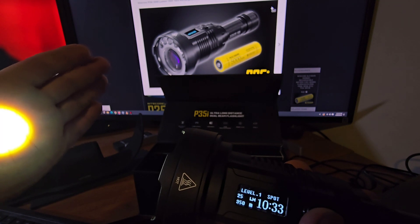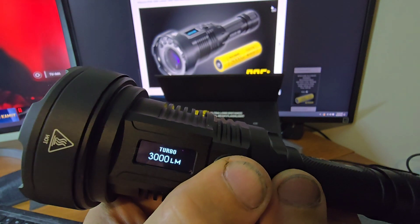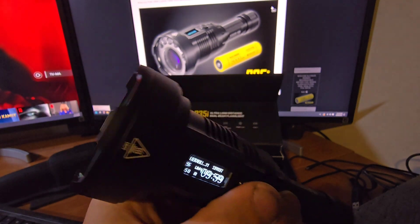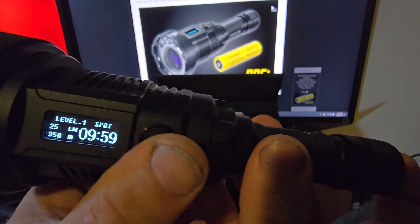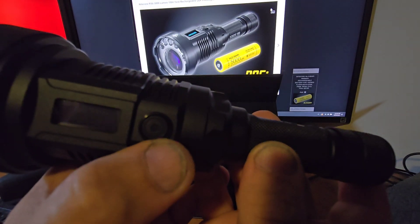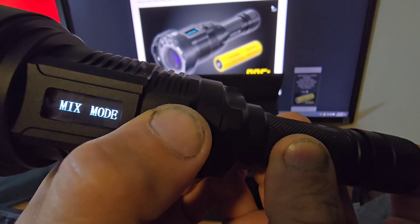The light spreads out the further away you go. To switch to turbo and jump immediately to 3,000 lumens you hold the button. To change between modes — spot, flood, and mix — you hold the side button and press the tail switch together. Let's switch to flood mode with the LEDs.